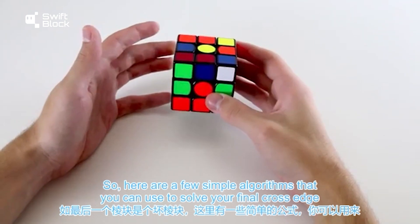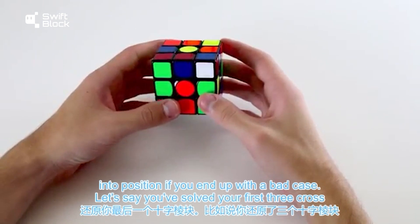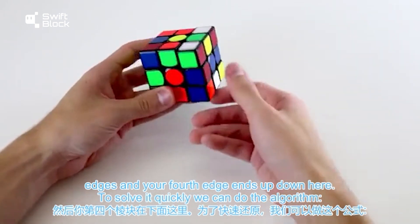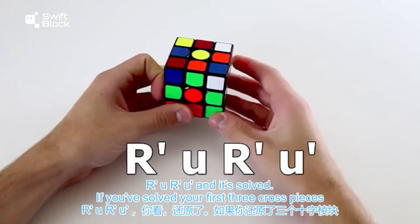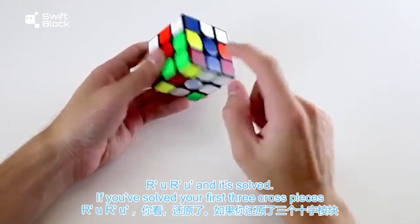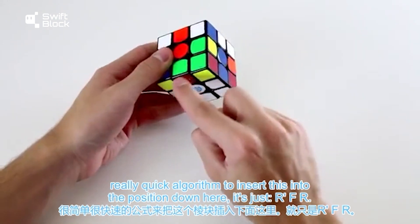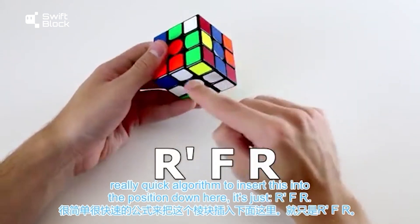Here are a few simple algorithms you can use to solve your final cross edge into position if you end up with a bad case. If you've solved your first three cross edges and your fourth edge ends up in a bad position down here, you can do the algorithm r' u r' u' and it's solved. If your last edge is a bad edge in the top layer, a quick algorithm to insert it is r' f r.